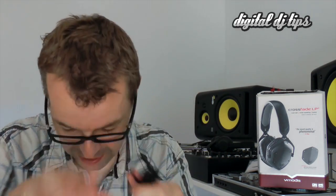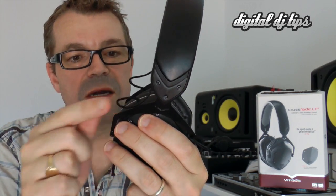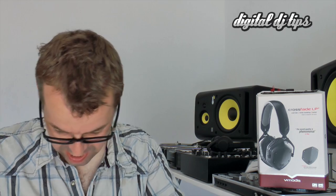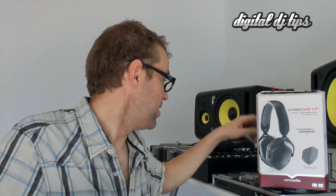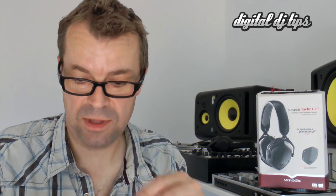Cable wise you get two cables with them and again they're very unusual. They are coated in fabric rather than in plastic, which is also the same on these parts — so again stylish and different. That first cable is just a straight cable. The second cable has got the usual iPhone adapter on it which allows you to remote control your iPhone. You have to plug it in the right way around or else the remote control won't work.